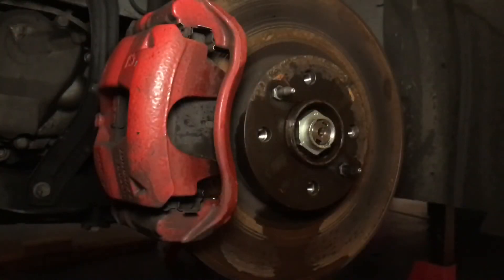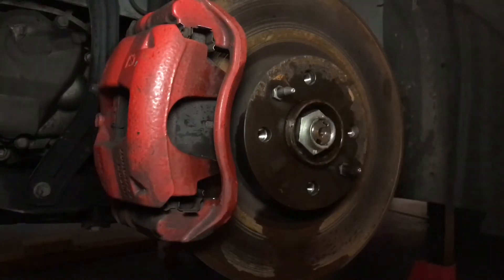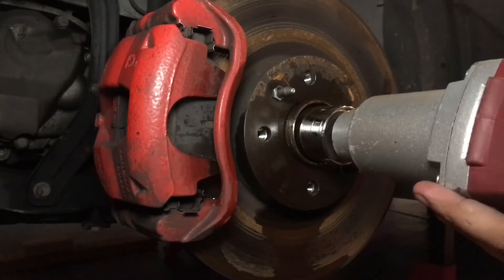Okay guys, so the best way I found to remove this axle nut is actually to use an impact gun and lots of PB blaster and just buzz it off. And make sure you don't lose it.